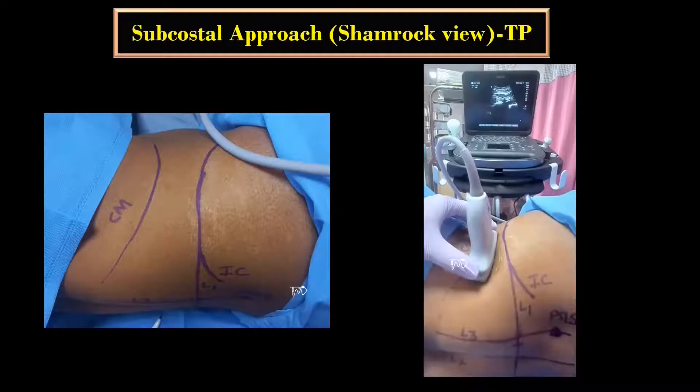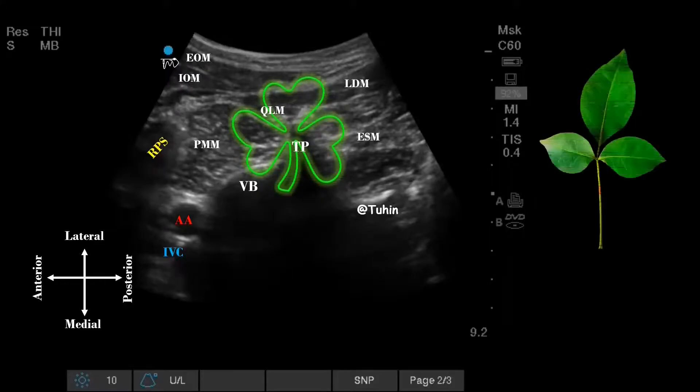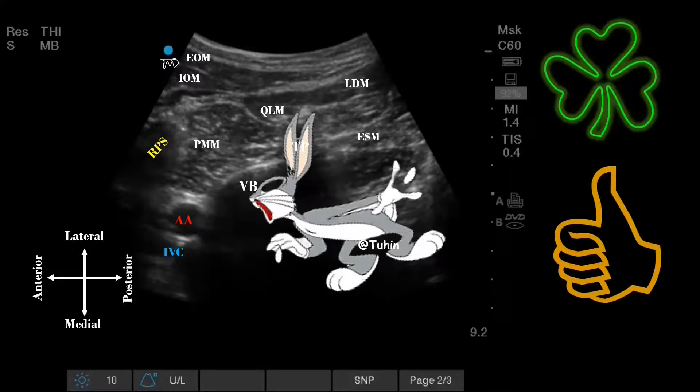The vertebral level at which you are going to perform the block can be identified by midline scanning, similar to the scanning technique for the neuraxial block. Once you identify the L4 transverse process and the vertebral body, then look for the QL muscle at the apex, psoas major muscle anteriorly, and the erector spinae muscle posteriorly. All these structures together form the pattern of a shamrock with three leaves and stalk, or the Indian bell leaves. You can also remember these as the thumbs up sign — where the thumb corresponds to the transverse process and the knuckles of the fingers form the vertebral body — and the bunny head sign, where the ears of the bunny form the transverse process and the head and face form the vertebral body and the major vessels in front of it.